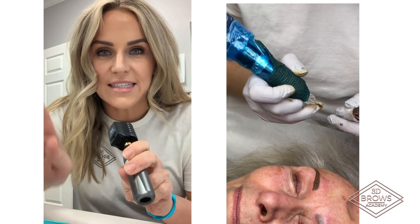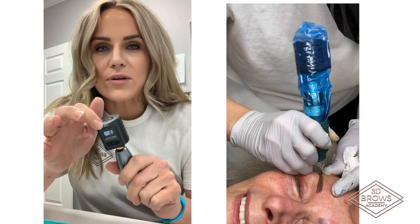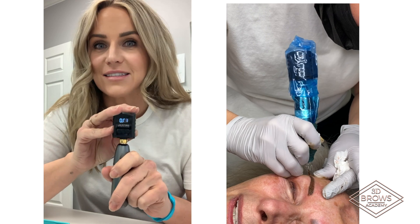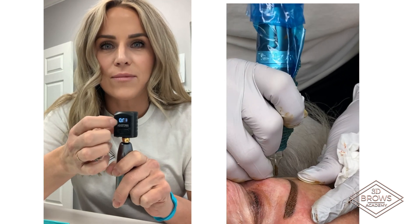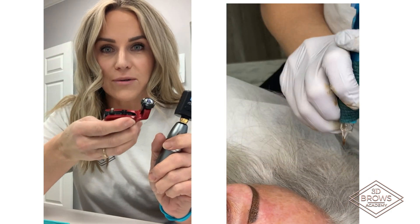It was so easy to get ink in, so easy to maneuver. I was really worried about having a power supply on top — I thought it would be top heavy. It's not. It's super light. You set the power supply to the same number that you would typically set your critical that gives power to your Bishop.